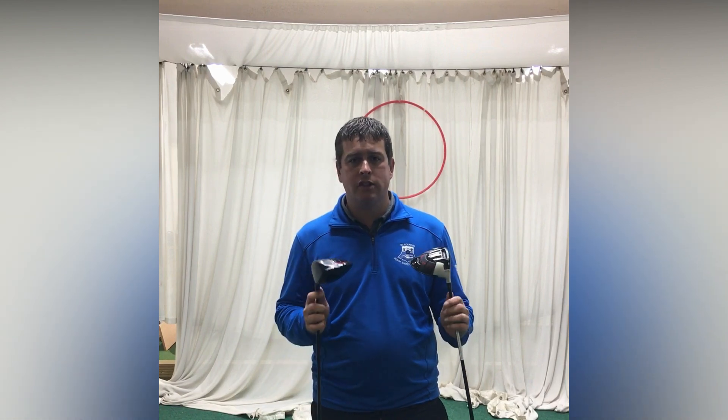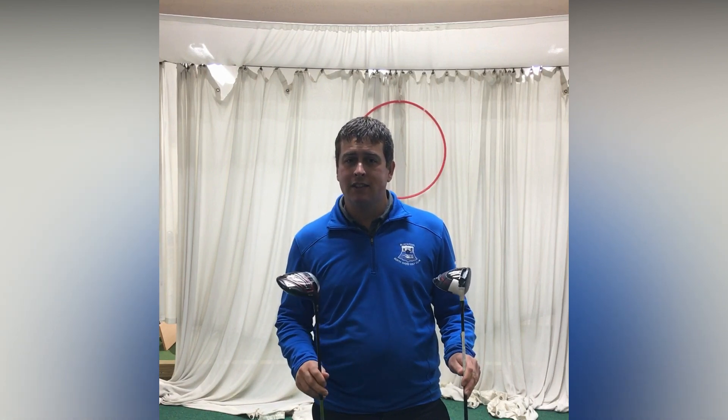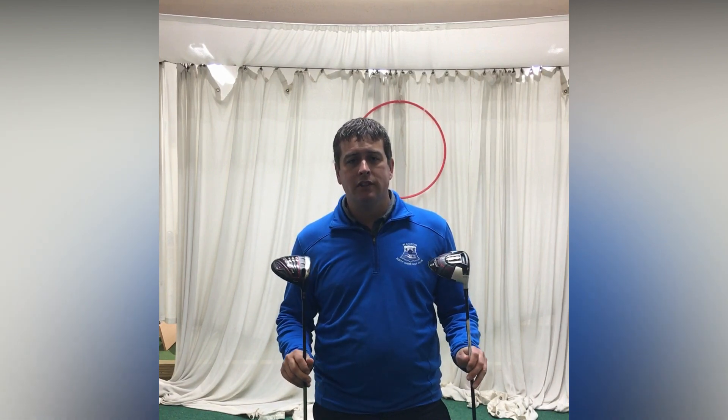The way this is going to work: we're going to hit five shots with each driver. I've got them both at ten and a half degrees, haven't adjusted them at all, and we've also got a regular shaft in both. I'm going to be using a Srixon Z-Star ball. Let's go ahead and hit some shots and see what we get.